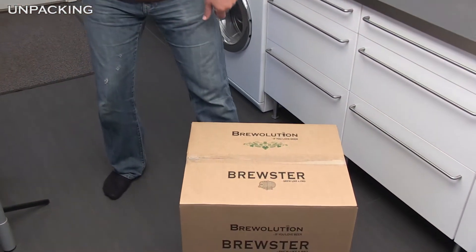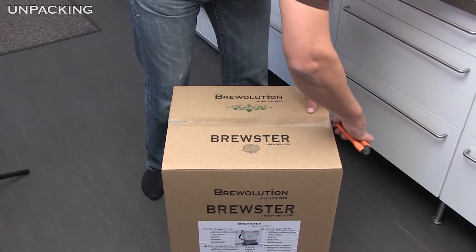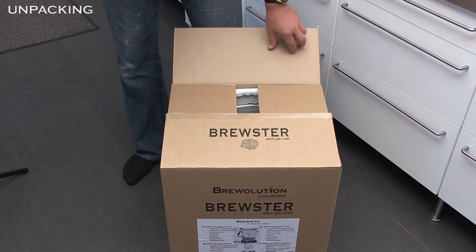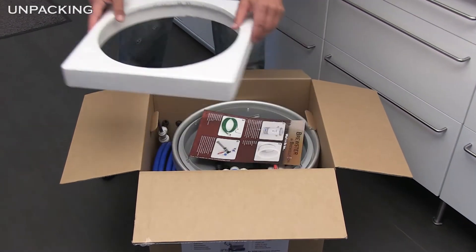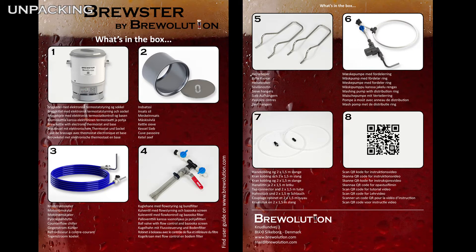Congratulations with your new Brewster. Before opening the box, please check it for possible transport damages. Open the box carefully with a knife. Use the 'what's in the box' sheet as a checklist to ensure everything is in the box when unpacking.